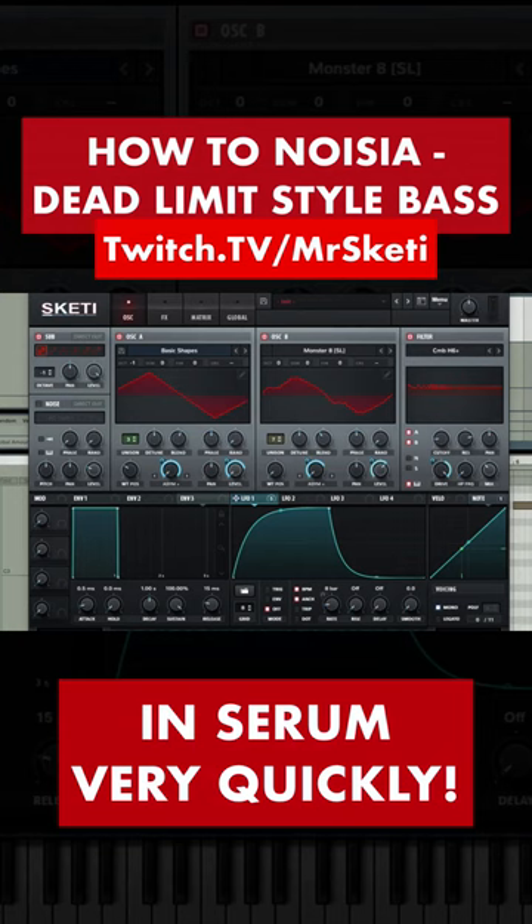How to make a noise/dead limit style bass in Serum really quickly. Master level 50%, voicing mono, portamento 200ms, always on.